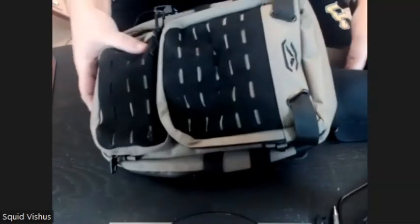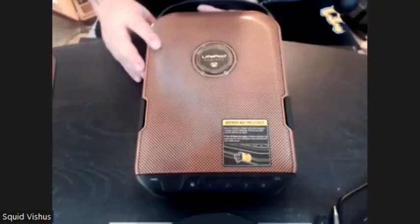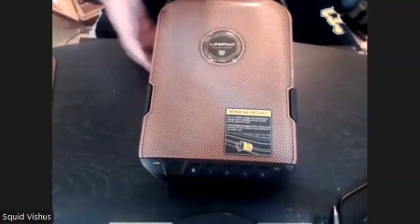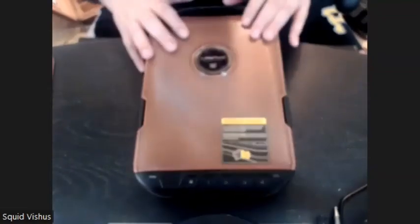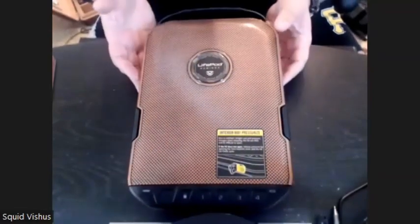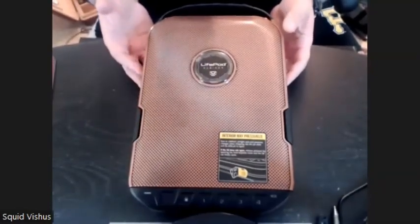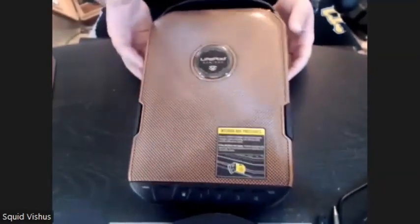That's the tactical bag — it comes in a couple of different colors. I got the sandstone one. The humidor itself also comes in black. It's a very nice and durable humidor — it floats, it's airtight, and it's watertight. I don't think you could submerge it more than about a foot, but it does float.